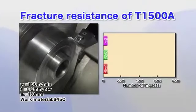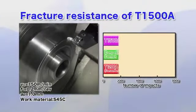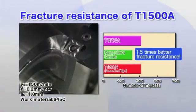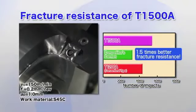The T1500A has excellent fracture resistance, providing 1.5 times longer tool life than previous grades, and drastically reduces tooling costs.